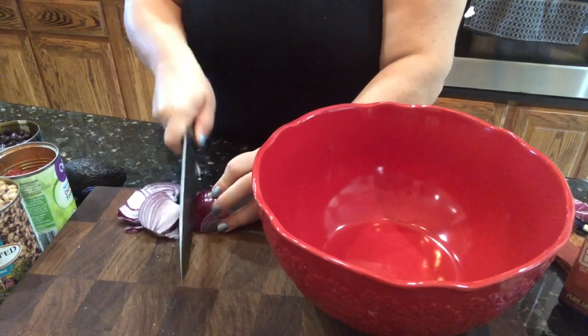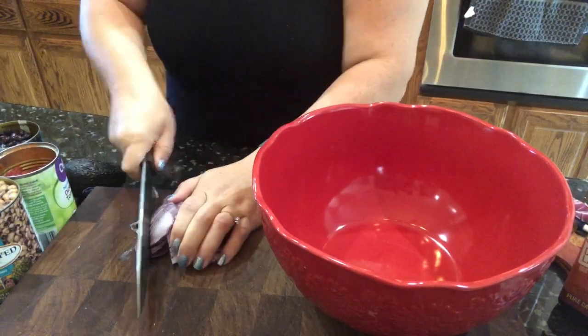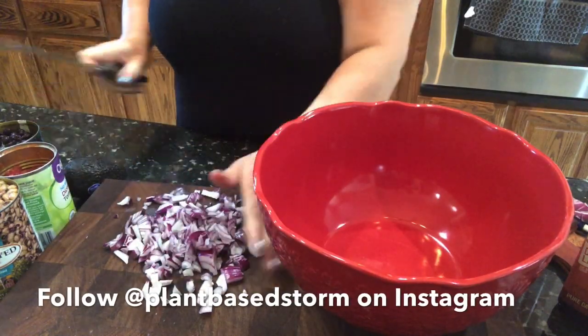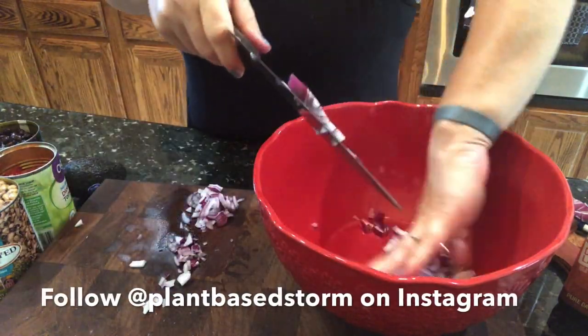Welcome back to my channel Plant-Based Storm. I just want to do a quick video today of putting together a summer salad called Cowboy Caviar. You're going to start with three quarters of a red onion.